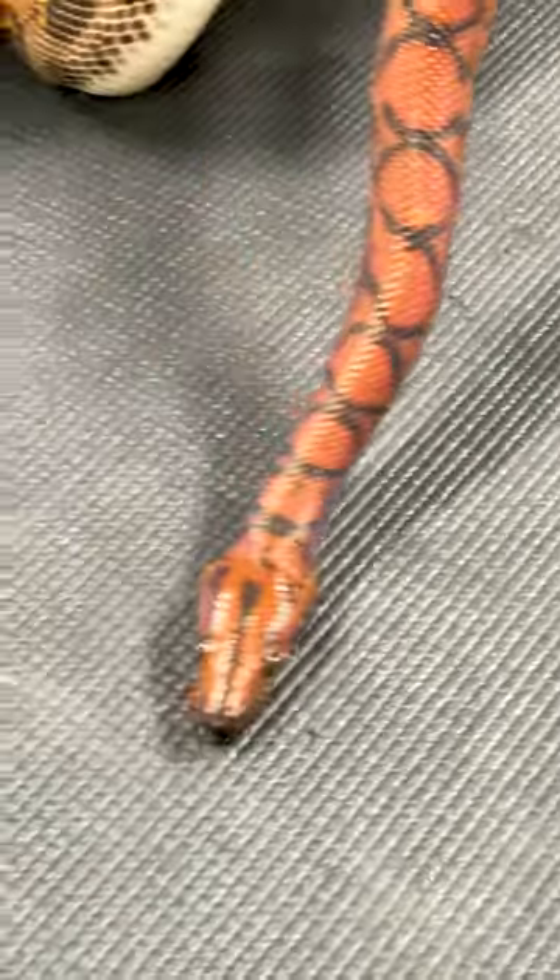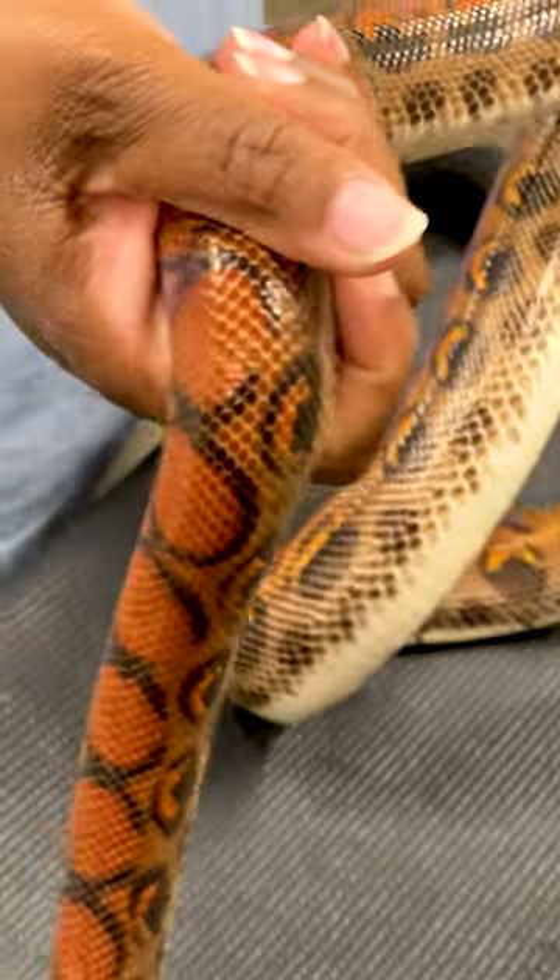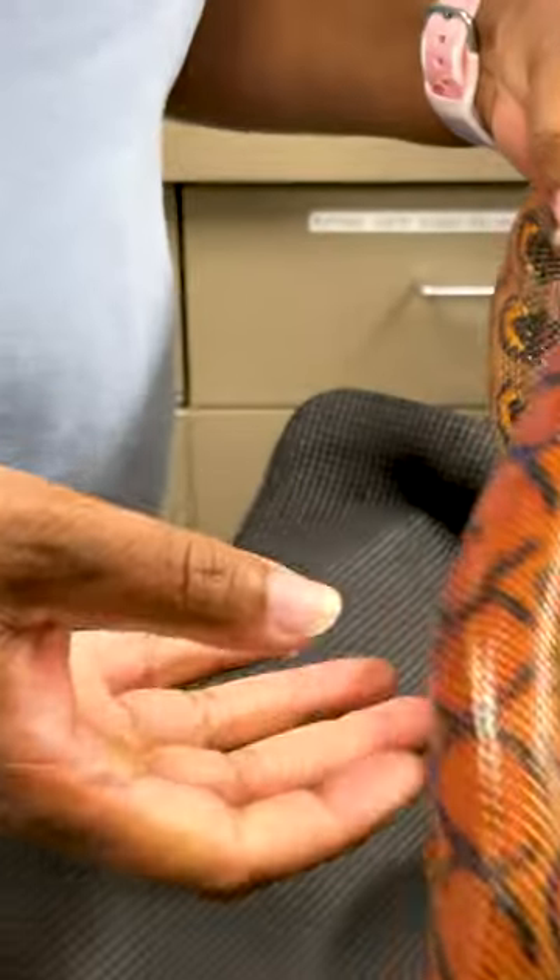It's kind of firm, a little bit tough, but it's also soft and smooth at the same time. The snake's body is mostly muscle, so they are very strong.